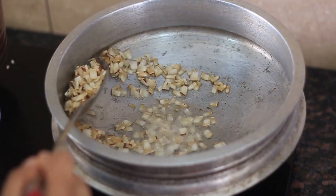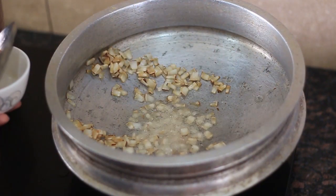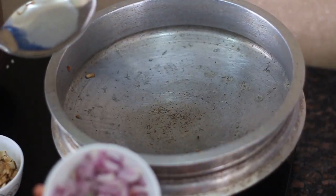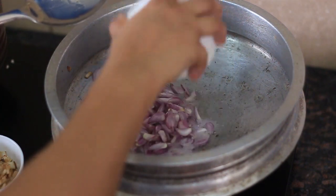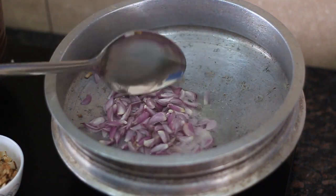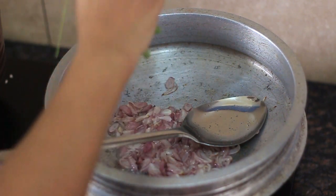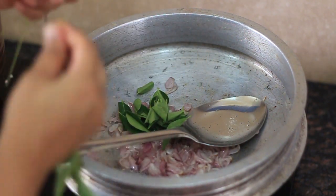I am going to make this one. I'm gonna cook this one and put a towel on the side. I am going to cook this one, and I'll cook it next to the side.